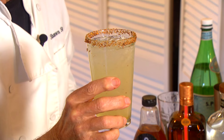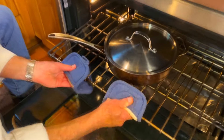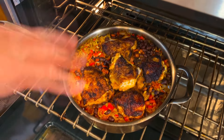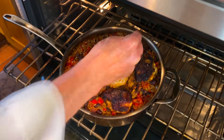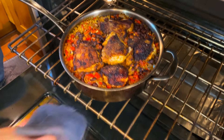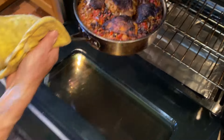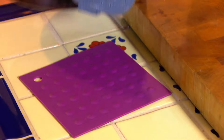We'll go check on the chicken. It's been about 15 minutes, so I want to take the lid off and see how things are going. Take a little bit of that remaining seasoning and sprinkle it over the top. Slide this back in, and now the skin will crisp up. The skin on top is nice and crispy — let's get this ready and serve it up.